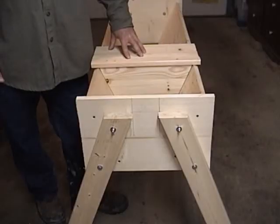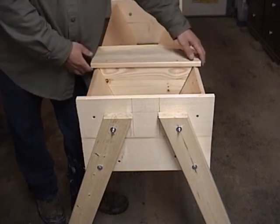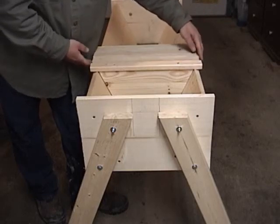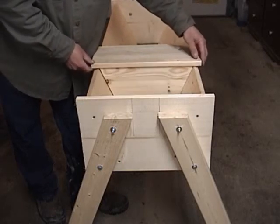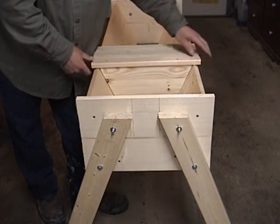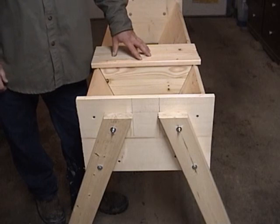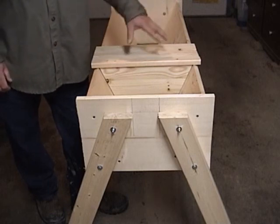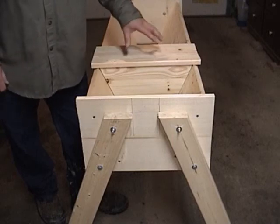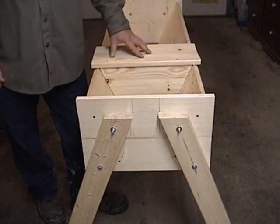So here's your first top bar hive with the legs all on, follower boards that you made, top bars that you made — whatever type you chose to use — and you're ready for bees. All you need for a top for this hive is a piece of plywood or anything that will keep the weather off these top bars. In our next video, we're going to make a top for this that fits around and looks nice.